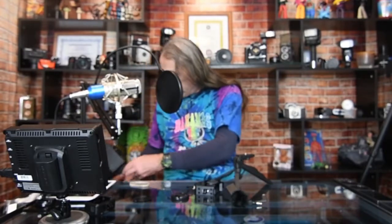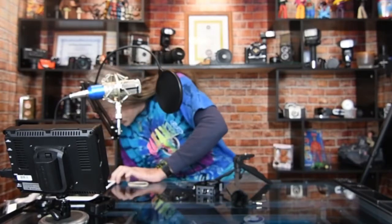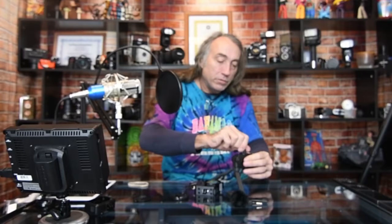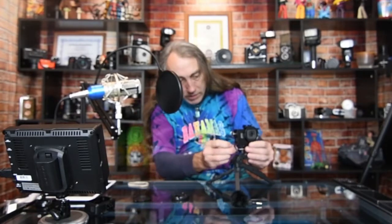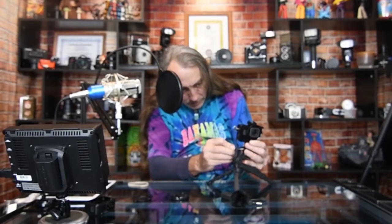I'll grab an adapter — I've got a bunch of these lying around. Getting these set up can be a pain sometimes. Alright, once your frame is set up, you've got a good little tripod and a selfie stick — you can adjust it and it's ready to go.